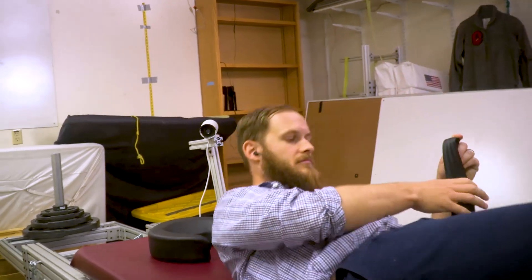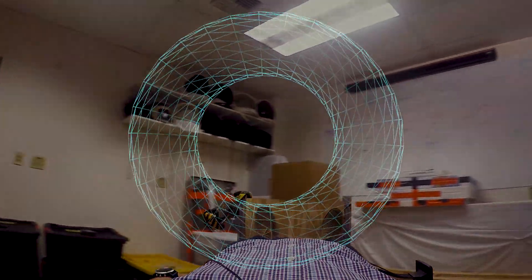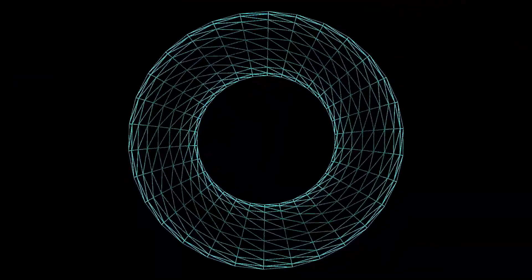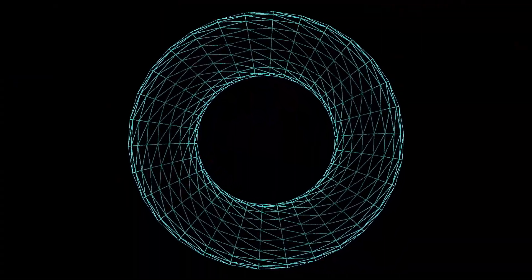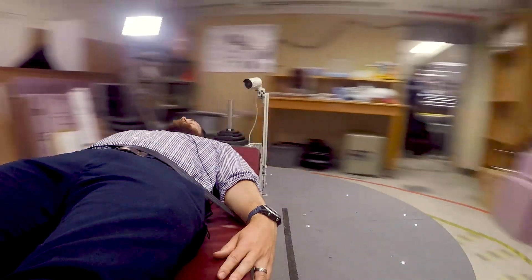Typical approaches are to use a very large radius — sort of the things you see in movies, a large torus that rotates around. The idea behind that approach is you could spin very slowly to create a large gravity level. You could get one Earth gravity, or 9.81 meters per second squared that we're experiencing right now, by rotating very slowly.